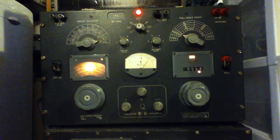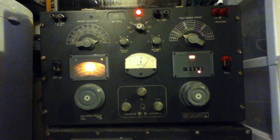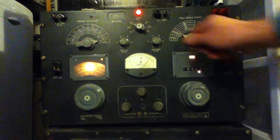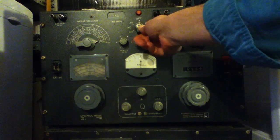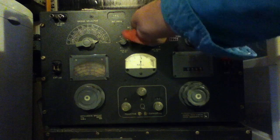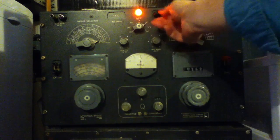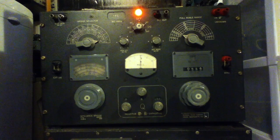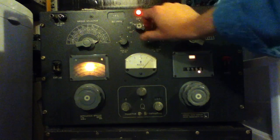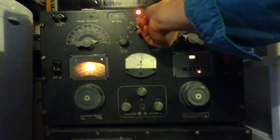I'll just go over the controls so you can get a feel for how to use it. It's obviously a bit more involved than the other boxes — it takes a little bit more user interaction. Up here we just have the main power and mode switch, so you can select between AC and DC excitation. DC you can only use if you're dealing with a resistor; AC you can use for anything, and you can also select external sources.